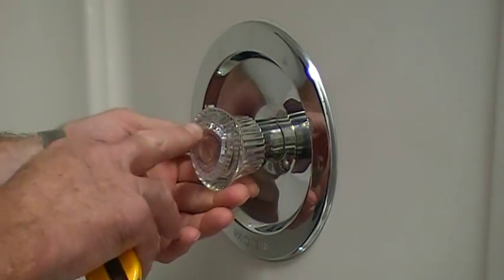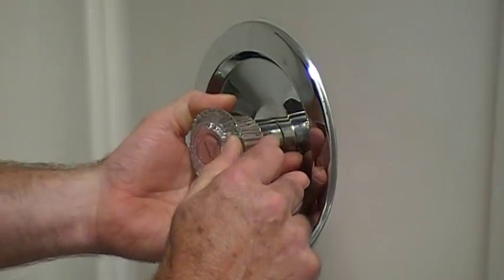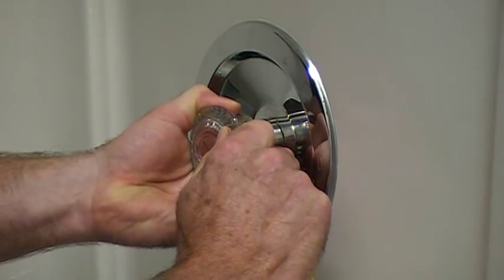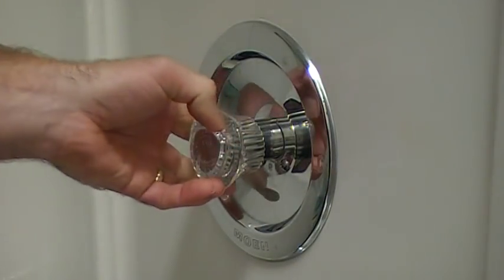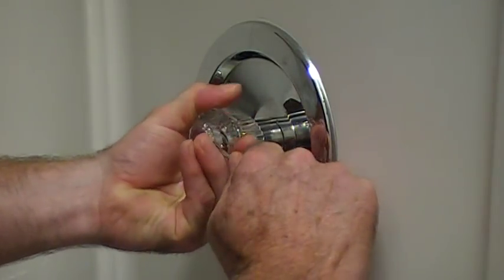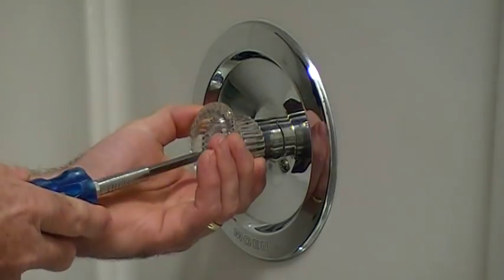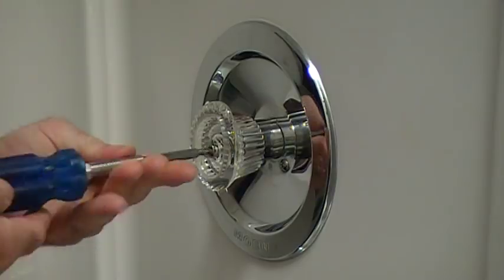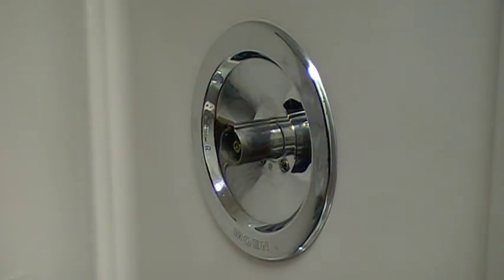The first thing we have to do is get this cap off. With the teardrop style they snap in there pretty good, so I take a utility knife and be very careful to get that little tab started. Once I start, I'll take a screwdriver — and there we go. You need a Phillips screwdriver. Remove that.